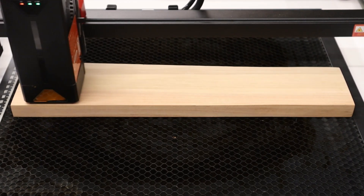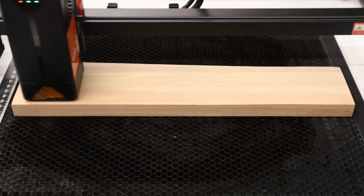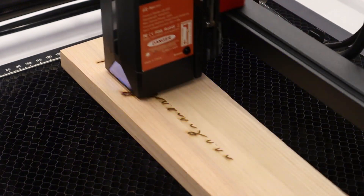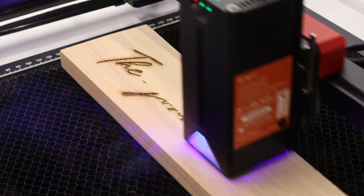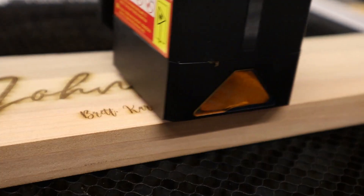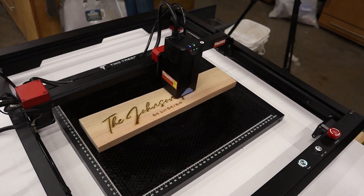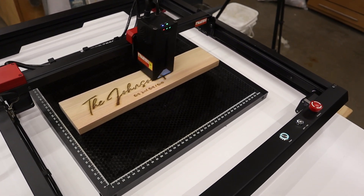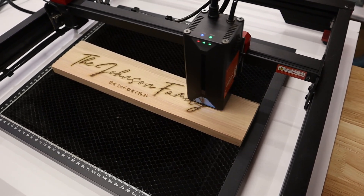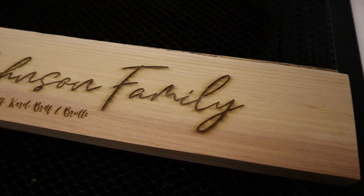Now the final test — let's see how the Alpha handles a vector fill engraving. This engraving was done on a piece of cypress wood at 300mm per second and 100% power. During this last bit of footage I'm going to turn the volume up a little bit so you can actually hear what the machine sounds like when it's running. A light sanding will take care of those char marks and we are finished.